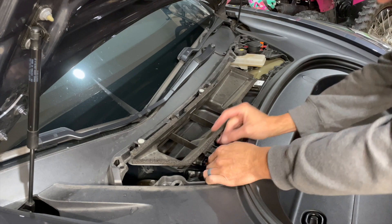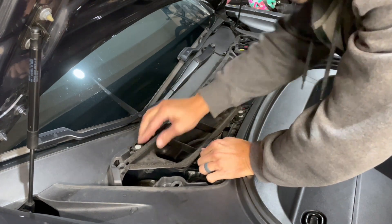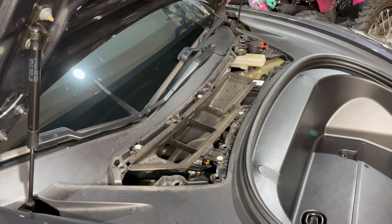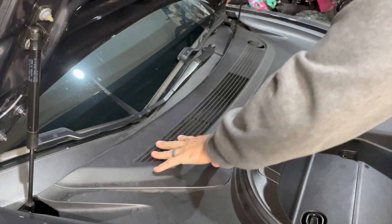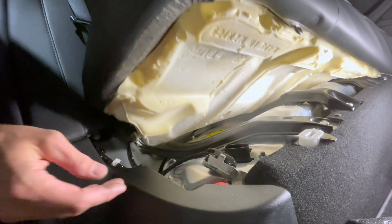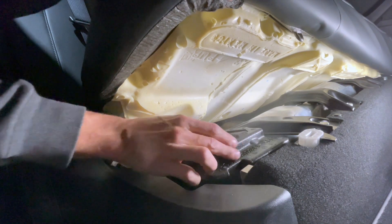Now you're going to put your air filter ducting back on. I found this easier to attach the top portion and then the bottom portion. Next, you're going to put in your shroud that covers all this up — there are probably 13 clips on it, so you're just going to walk around it. They clip in pretty easily. Now from this point, you're going to go back to the back seat. You're going to hook up your high voltage clip, slide the bar over, then take your styrofoam cover, cover it back up, and push the seat back down.